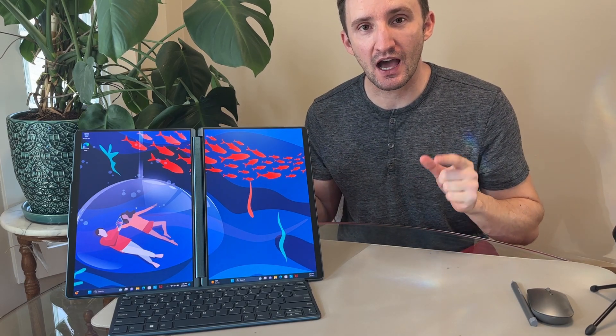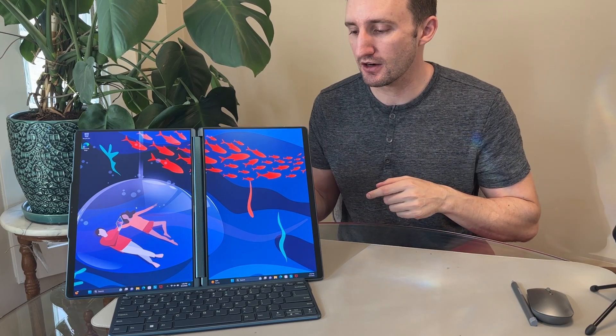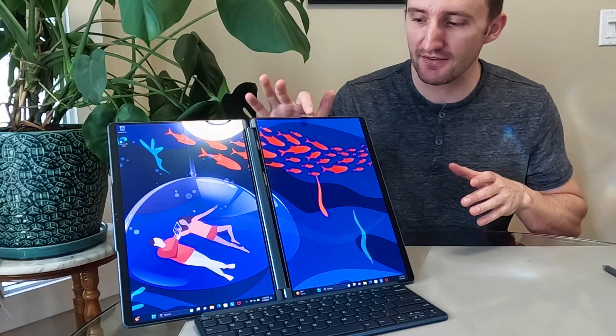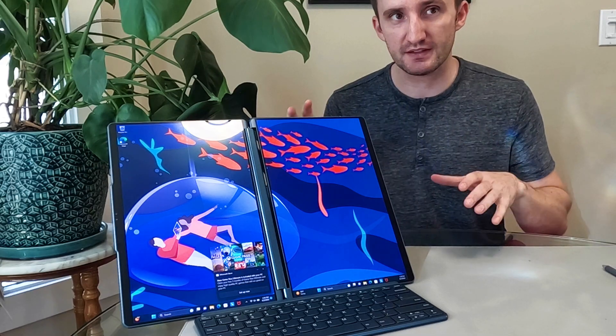This right here is the YogaBook 9i. It's a 13-inch screen — it has two of them, as you can see here. This is a brand new model upcoming for 2023. Very fascinating device. I have it set up here in a kind of weird orientation, but you're going to see in this video you can do a lot with this.